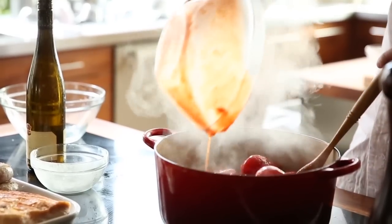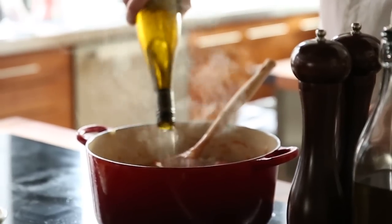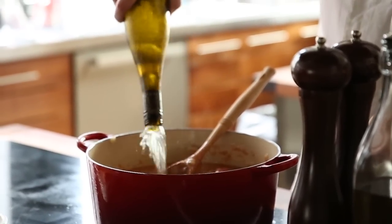Then the peeled tomatoes. Add some white wine — I like using white wine because it gives a different taste. And then we'll cook this down.